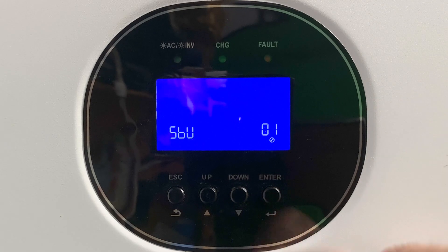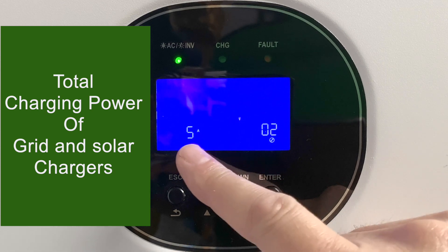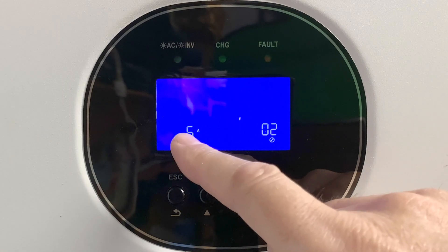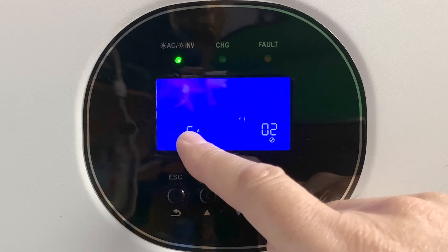Now we're going to go to setting number two, which is the total charging power. The GrowWatt has two chargers: a grid charger and a solar charger. This is the maximum number of amps that both chargers can produce added together. Since I don't really use my charger in the GrowWatt, it is set for the minimum, but it goes up to 120 amps.